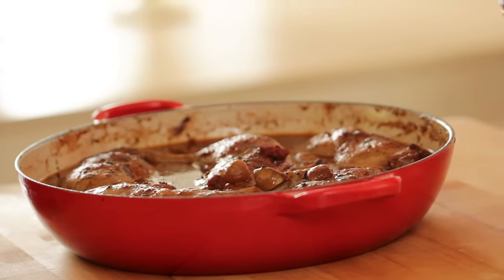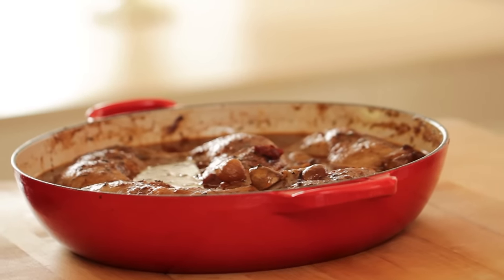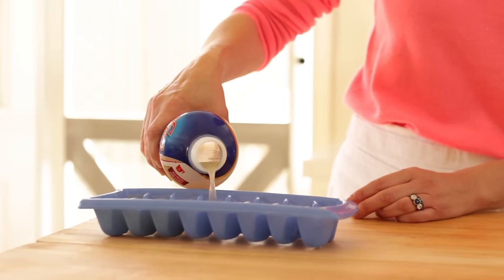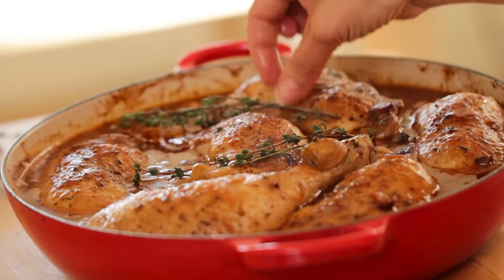If you're making this the day before, let it cool down completely and put it in your fridge overnight. When it comes time to reheat the stew, remove the lid and add a little more chicken broth — just a splash, maybe a quarter cup or so — to loosen the sauce, because overnight it has a tendency to thicken up. Put it back in the oven at 300 degrees for about 20 to 25 minutes until the chicken is warmed through. You won't use all the broth for this recipe, but it keeps in the fridge for a few days. You can also pour it into an ice tray and freeze it so you always have a small amount of chicken broth on hand. The final step is to garnish with fresh sprigs of thyme.